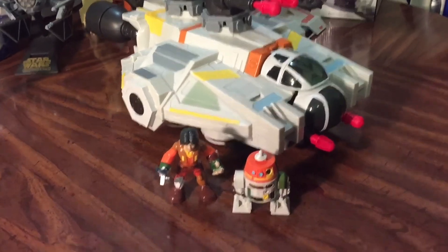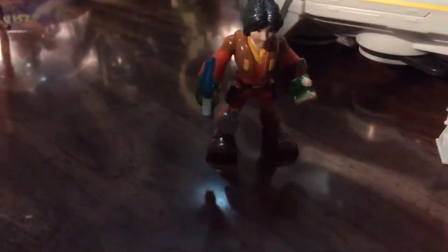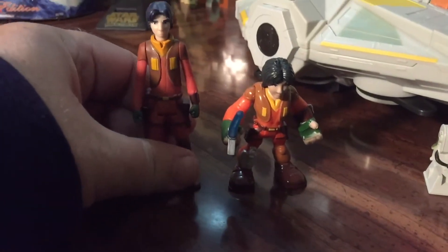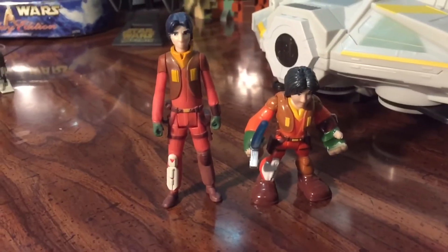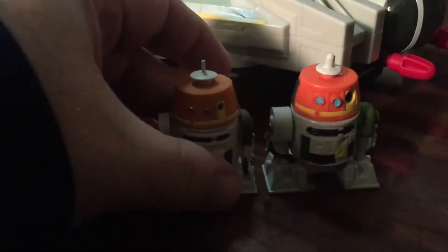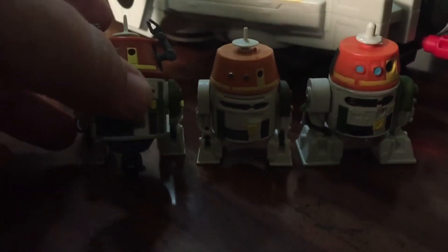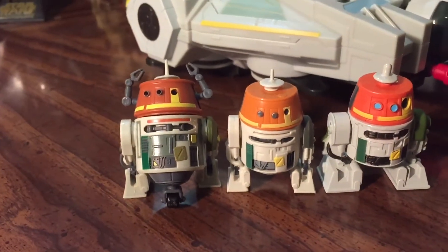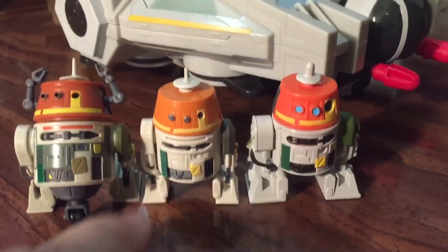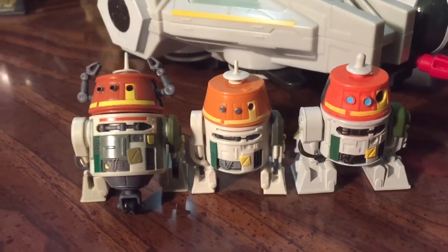So here we are. We have it outside of its packaging and we have our two figures. To give you an idea size-wise, we take Ezra here — this is a regular Hasbro figure, so you get the idea of the size difference. For Chopper, it's actually a little bit bigger than the regular Hasbro Chopper, and still bigger than the Disney Chopper. But they're all about the same size, really. If you couldn't get either one of those Choppers, this could fill in for you. It's pretty darn similar.